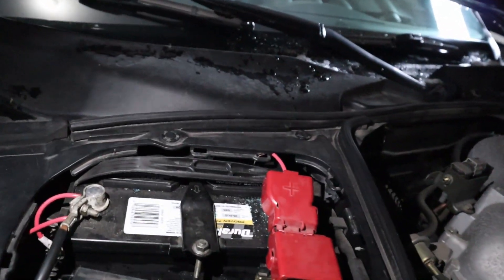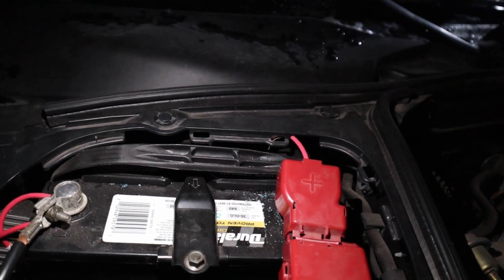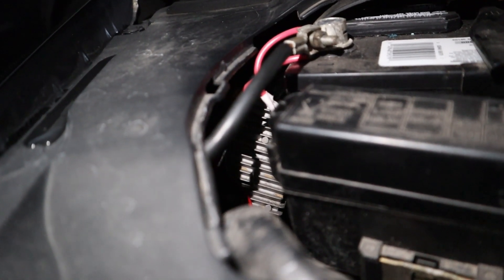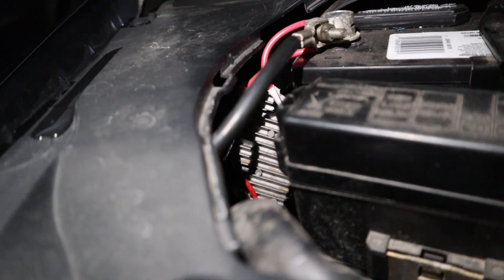We'll start things off under the hood. There's not a lot of modifications, but you can see we've got a positive wire that's hardwired to the battery and two grounds as well. Back in there, that metal box that's definitely not stock on the car — that is a converter. It's basically converting the 12-volt car battery into 48 volts for the stepper motor and stepper motor driver.